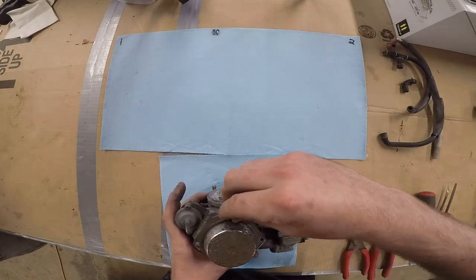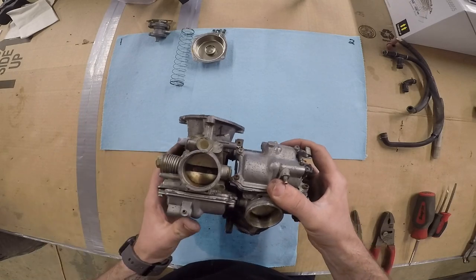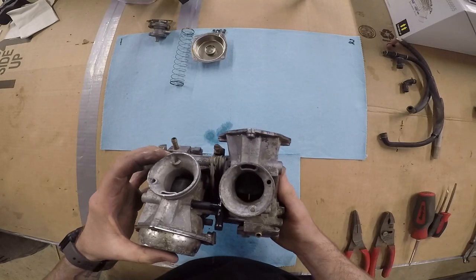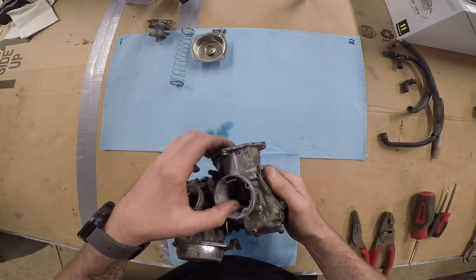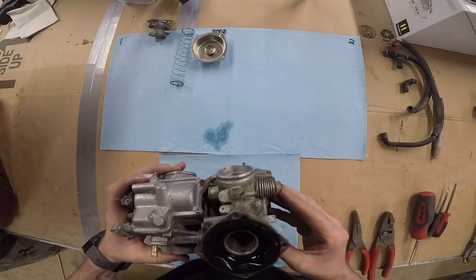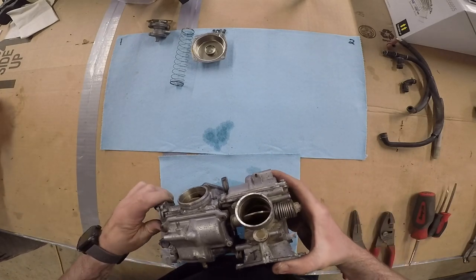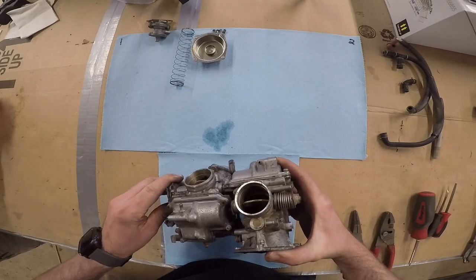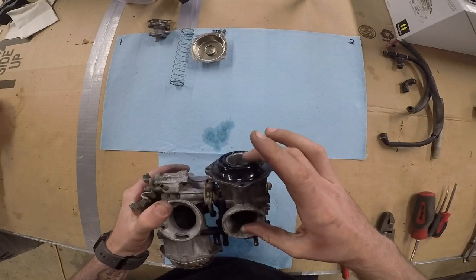I'll show you guys here in a second. So in this carb we've got a butterfly valve right here, and on the same carb we've got this here. The vacuum controls this, opens it up slower or faster based on the vacuum in the motor, and this butterfly valve here is controlled by the throttle cable. When you twist the throttle, this is what you're controlling, but the vacuum in the motor controls this slide here. So this will move slower than the butterfly.